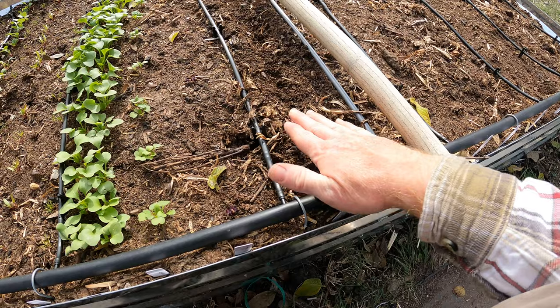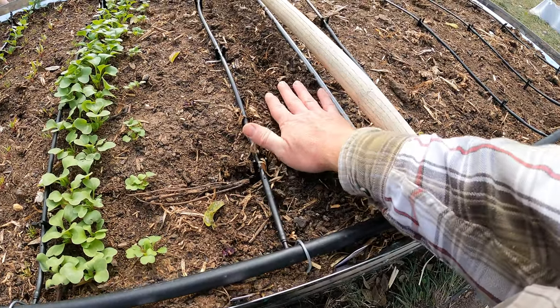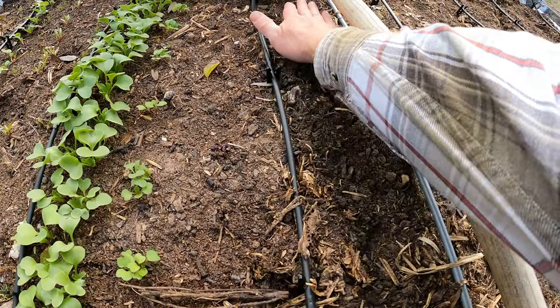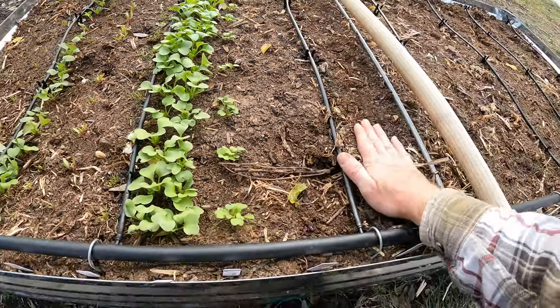And we're going to just cover it. Do you want to help cover, Abby? I'm barely sprinkling dirt on top - we're barely, lightly, not very much. Just like this. Good.